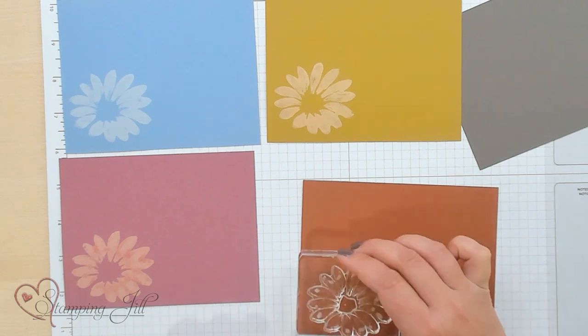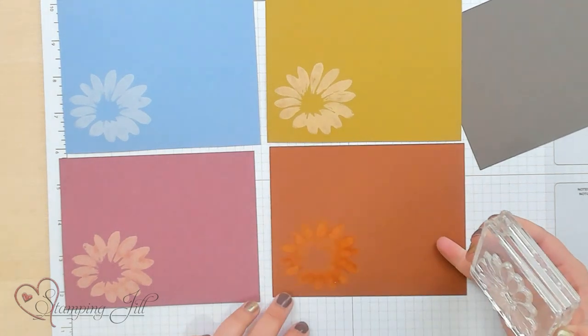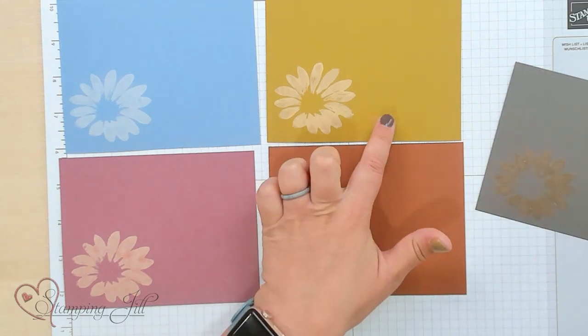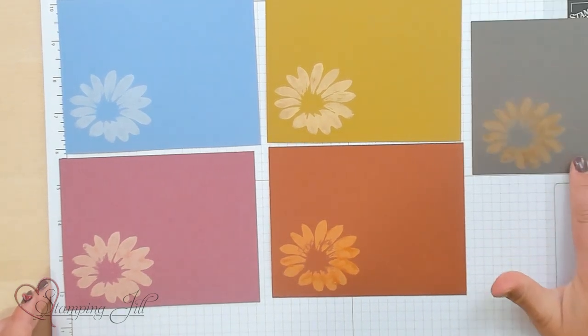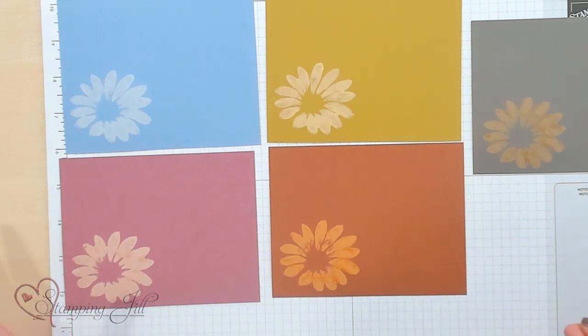And this is Copper Clay. This one pulls pretty yellow, like a light orange to yellow. And then on our Pebbled Path — this one's cool. It will pull almost to this Wild Wheat color once it's all said and done. Isn't that so neat, how stamping with bleach you can get all these different colors that pull from the paper.